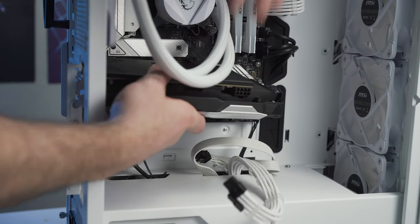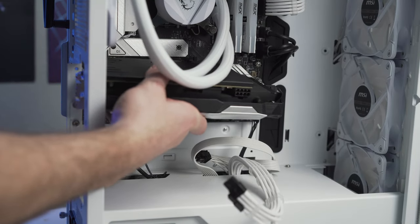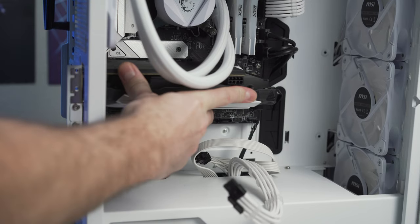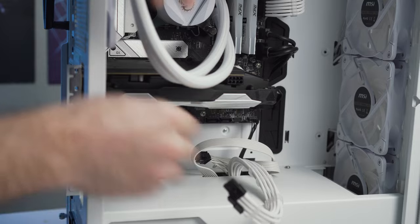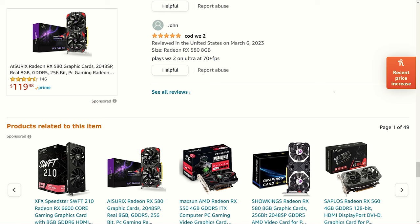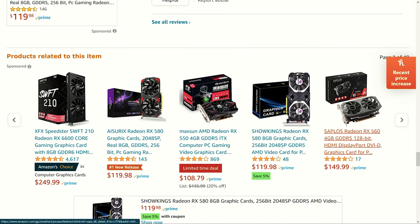So today we're gonna unbox this card, throw it in our test system to see if it even works, and then run it through our gaming gauntlet to see if it's worth paying for on Amazon — seeing as it's basically the same as the other 2048 stream processor RX 580s on Amazon, and it's about $20 cheaper at time of filming this video.